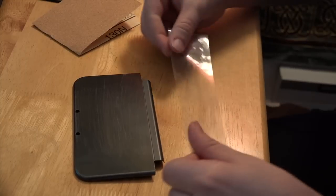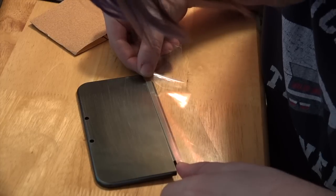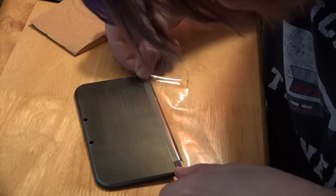For a crisper, cleaner project, make sure you tape off this middle section. Don't use packaging tape like I did — make sure you use painters tape or masking tape. It'll come out a lot better.